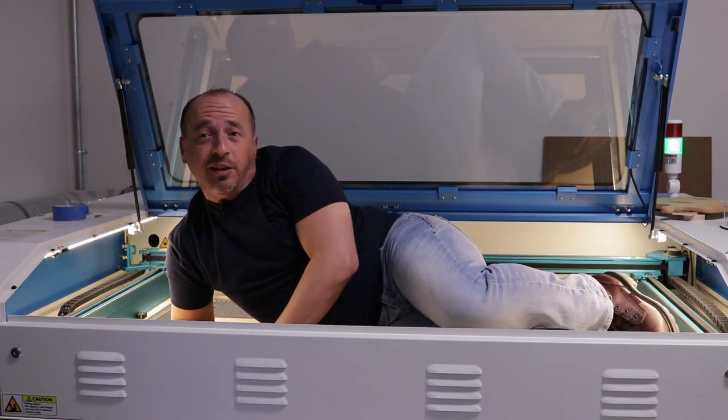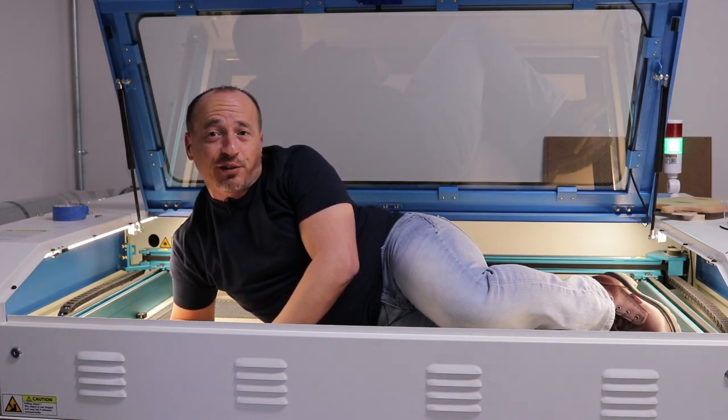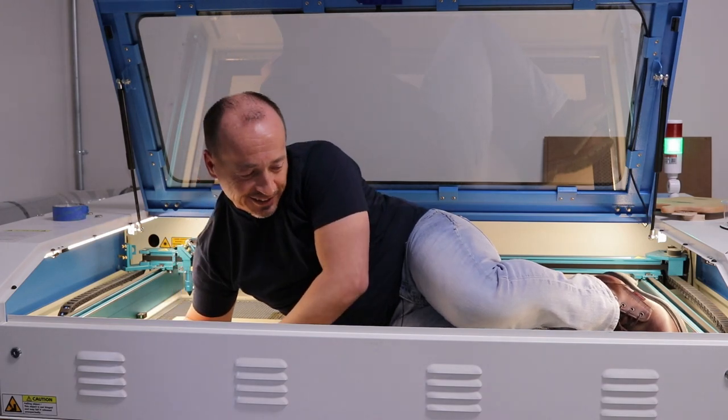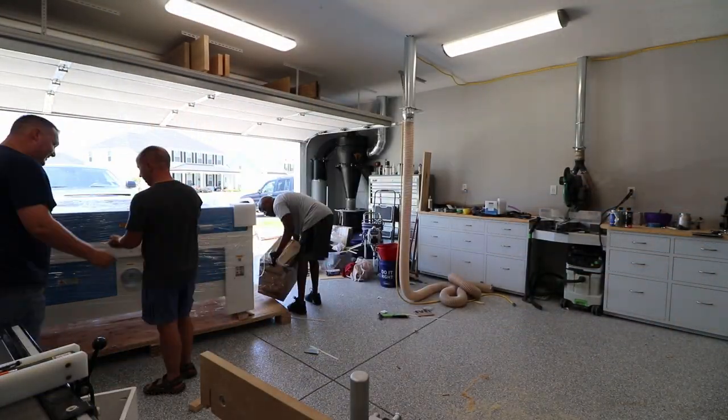Welcome back to the channel. Today I'm going to do a review on the Thunder Laser Nova 51 130-watt CO2 laser. I think that's a good idea — let's get to it.